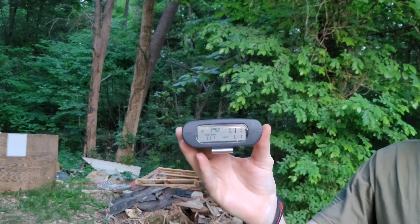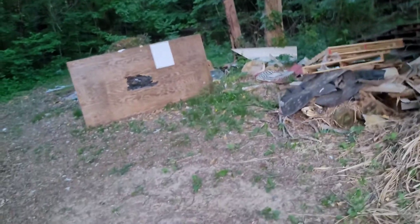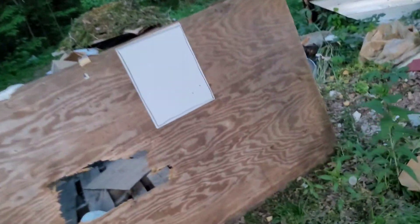That came in at 1.11 — a little bit slower. We're on target, a little to the right, but on target.